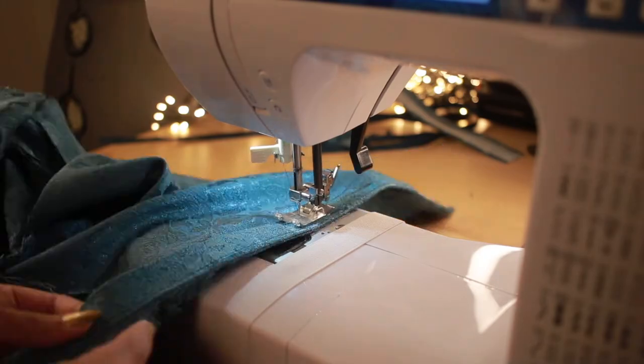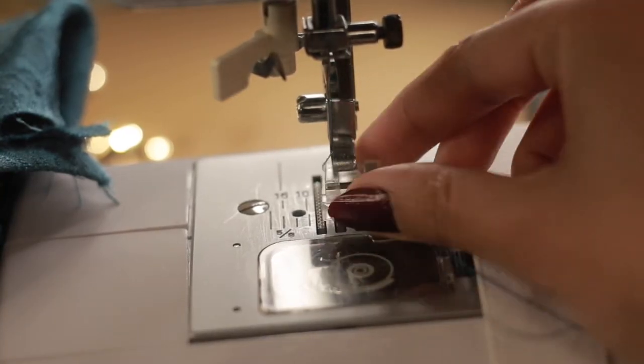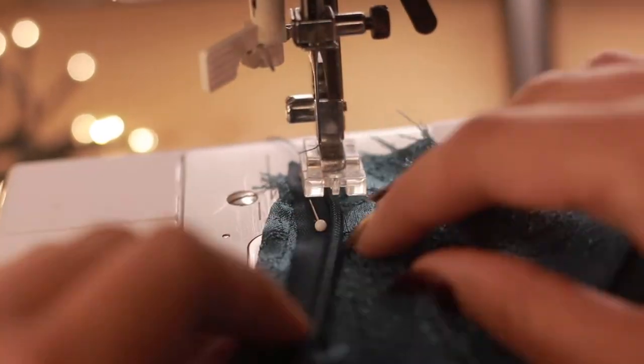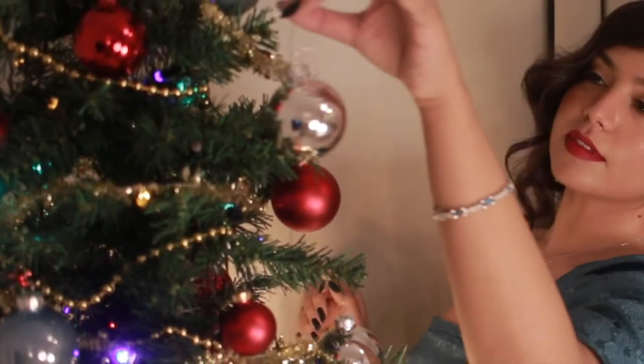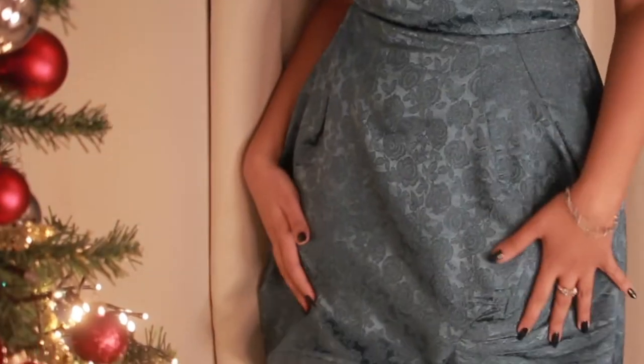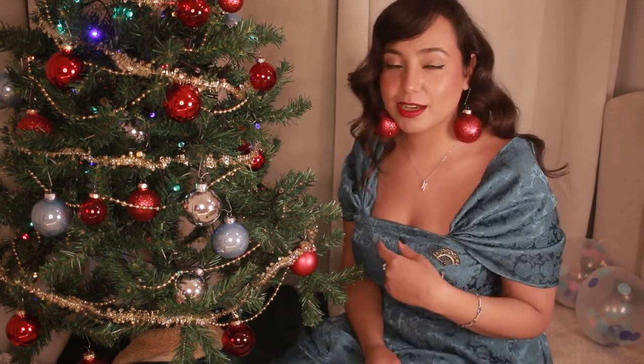Now it's time to hem both skirts and attach the zipper, and you're pretty much done. I thank you for watching the video and I would love any feedback. I would like to know in the comment section — would you ever try and tackle this project? Would you want to do it yourself? I will see you in my next video. Bye! See you all the days!